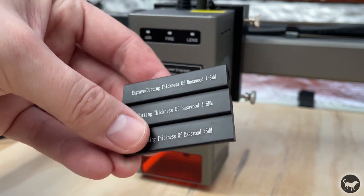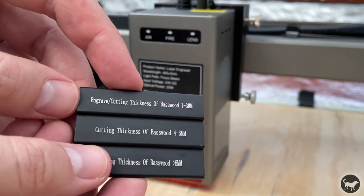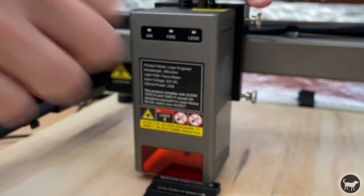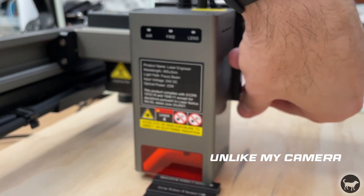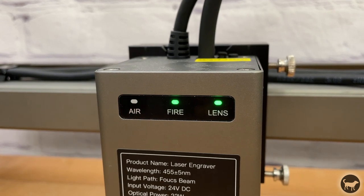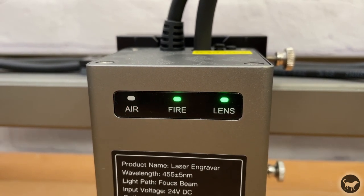The laser is fixed-focused, and the machine comes with a small step piece of aluminum that helps to set the proper focal distance. You simply look at the guide and choose the proper height setting for what you are trying to do — there are different heights for engraving and cutting. You place the spacer between the laser and the part, then lower the laser head until it touches the spacer and tighten the screws. The laser module also comes with three built-in safety features: an air assist sensor, a fire sensor that detects a flame and shuts the machine down, and a dirty lens sensor — a first that I have seen — that will let you know if your lens needs to be cleaned.